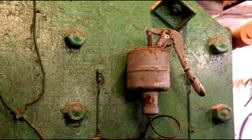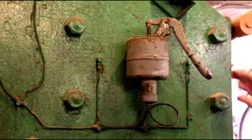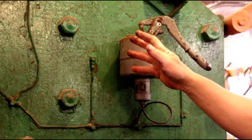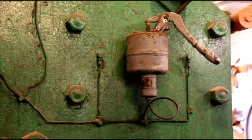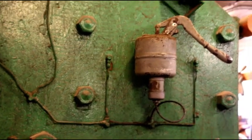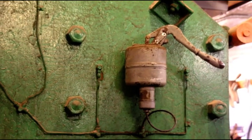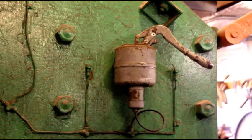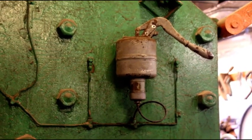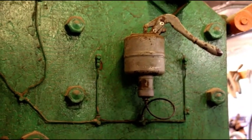I restored this machine — cleaned it all down, changed anything that needed to be changed, and got the one-shot lubrication system fully functioning. Everything is getting oil as it should. The machine is ready to go. It's a little dirtier than when I first restored it, but it's still a workhorse — 190 tons of punching pressure. Being a mechanical unit, it's fast. I'll show you the features next and go through each station.